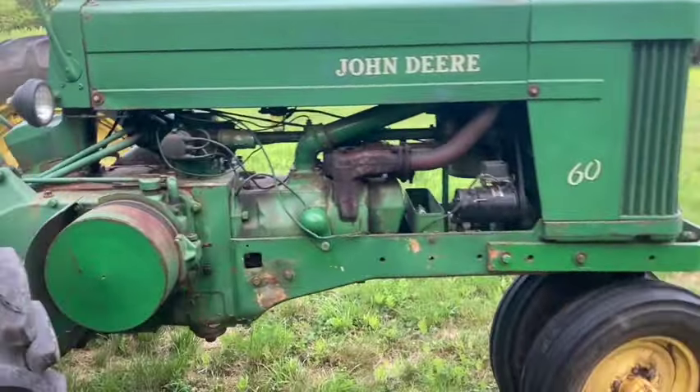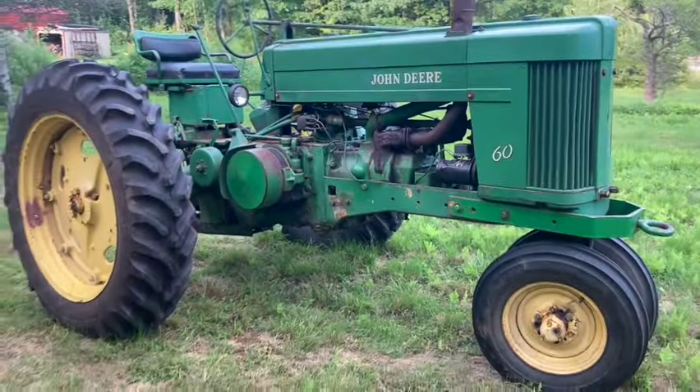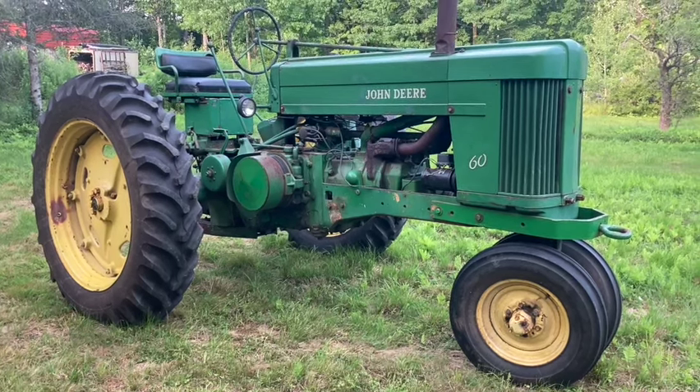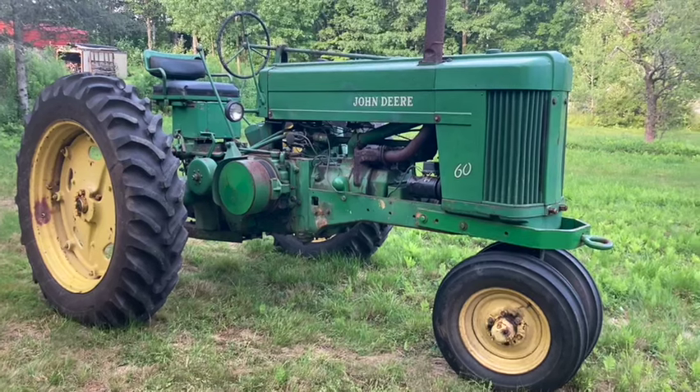As you can see, it's a pretty straight and honest working tractor. It had weight racks on it for pulling, and I took all those off — I have no interest in tractor pulling with it. So I'll start it up now.